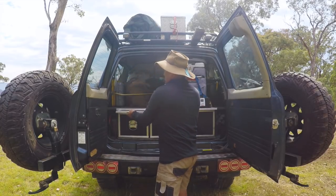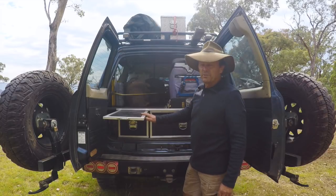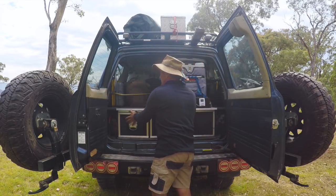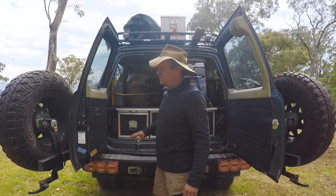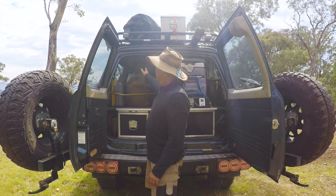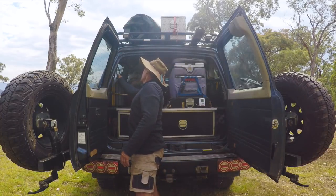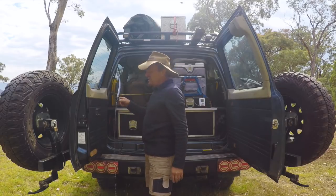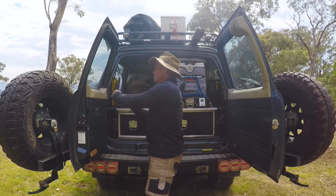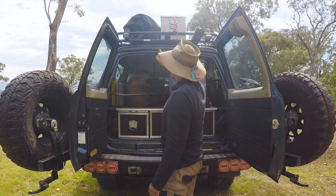Just above that I've got a little pull-out table — handy for making lunch on the side of the track. This little side compartment keeps all my axes and log splitters. Up the back on the cargo barrier I've got a 20-litre water tank on a gravity feed — no batteries, no power required. Works really well. That simplicity is what I love about my setup.